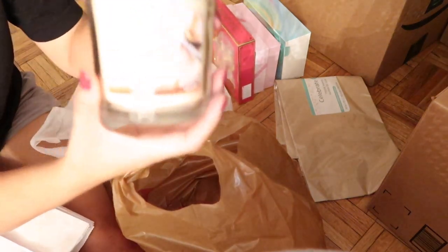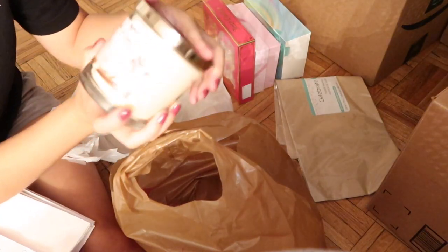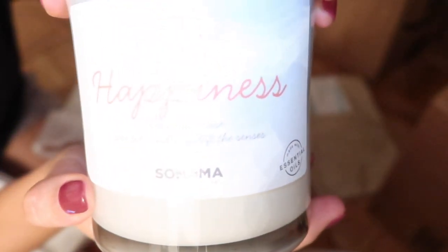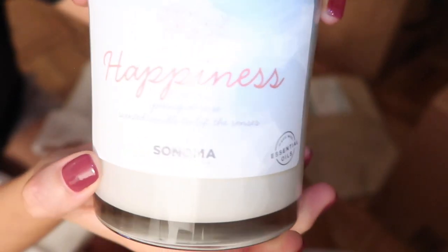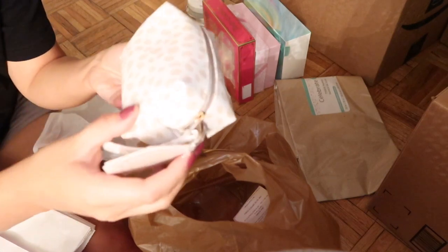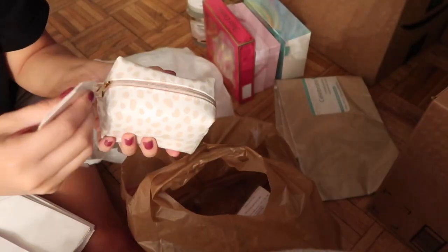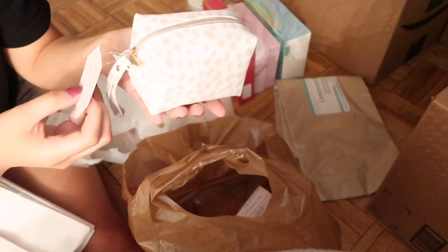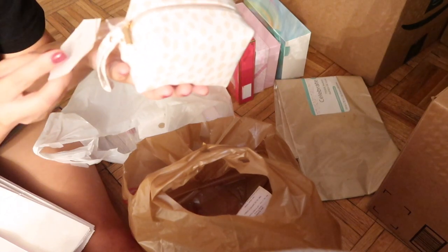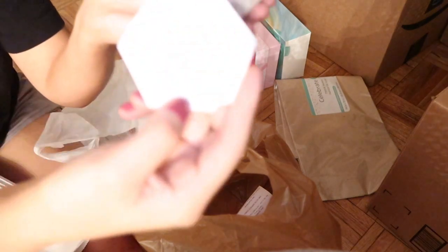We got this candle — oh my gosh, it smells so good. It's sugared vanilla. Another candle called Happiness — so cute, it smells really good, it smells like cream. And then this one I also thought was so cute — it's a little pouch with pink and gold and white. You can't open it because it's brand new, but it has a little brush, a little eye mask for sleeping, some clips, just a bunch of little cute things inside.